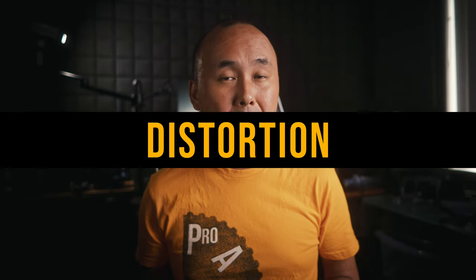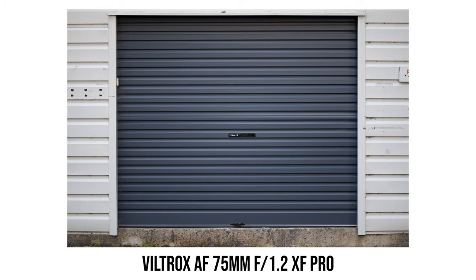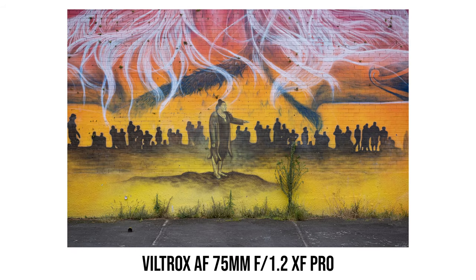Short telephoto prime lenses usually don't have too much distortion. With this Viltrox 75mm f1.2 lens, I see really minimal distortion. Even looking at this brick wall test photo at the top edge of the frame, there is virtually no distortion at all — very nice.